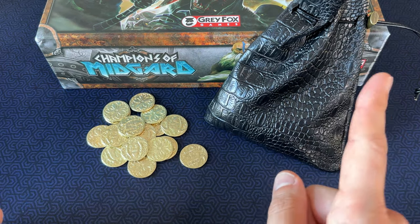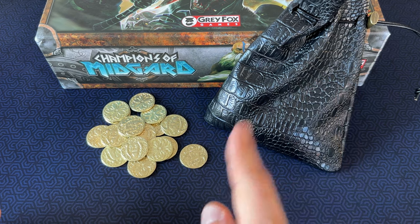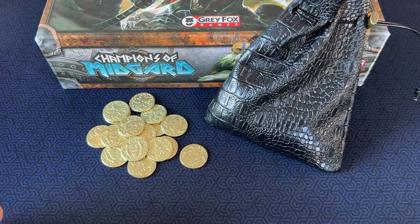Stay tuned for another video where I'll talk about upgrading that game as well. And if you happen to have a guess of what that other game is that requires 20 dragon-style coins, put it down in the comments.